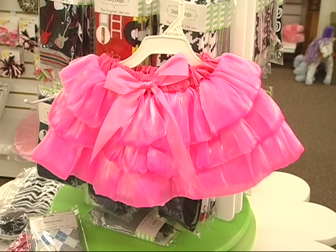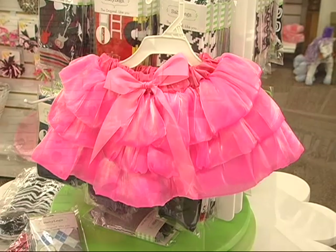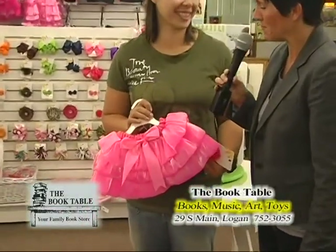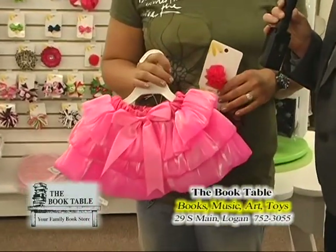Every little girl has to have a tutu and you have the cutest. Look at this pink. What I love about these tutus is we've all seen the tulle tutus which are cute and everything, and we have those tutus and they're gorgeous. But I love these. These are called a cupcake tutu. They're so embellished and they just look so luxurious.